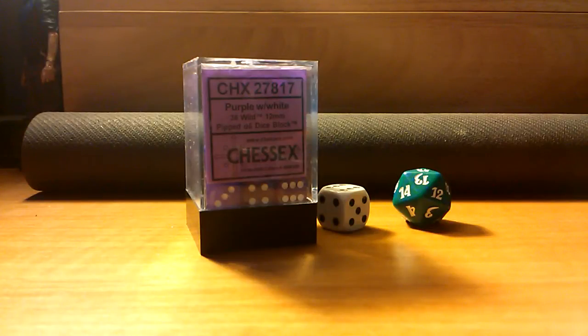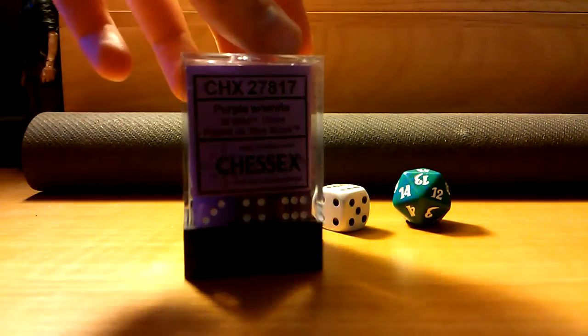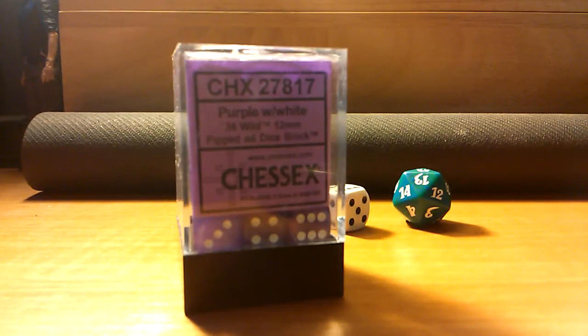Hey everyone, it's Spreadsheep from Geek Intel. We're reviewing this nice little set of 36 dice from Chessex. I got these at PAX East. The product number is CHX27817. These are available in some game shops as well as online for $13.99.